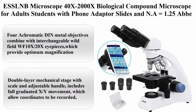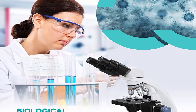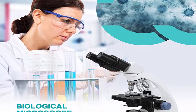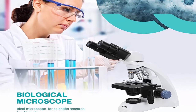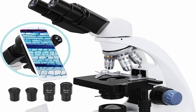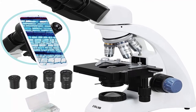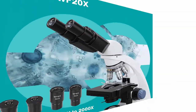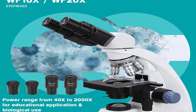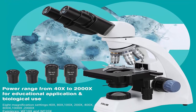Top 4: ESSLNB Microscope, 40x–2000x biological compound binocular microscope for adults and students, with phone adapter, slides, NA 1.25 Abbe condenser, LED, and XY mechanical stage. About this item: four achromatic DIN metal objectives combined with interchangeable wide-field WF10x–20x eyepieces provide optimum magnification of 40x–2000x for biological and educational applications. All microscope lenses are fully multi-coated, highly transparent optical glass for crystal-clear images.